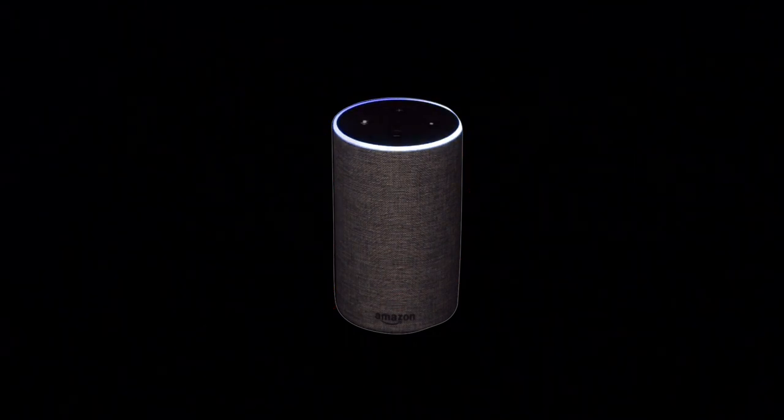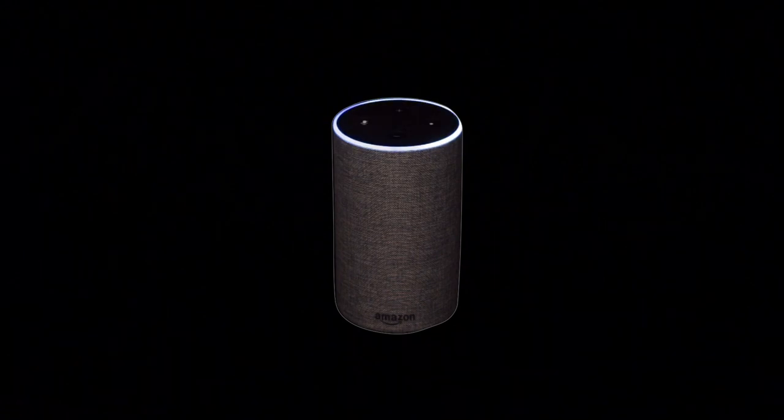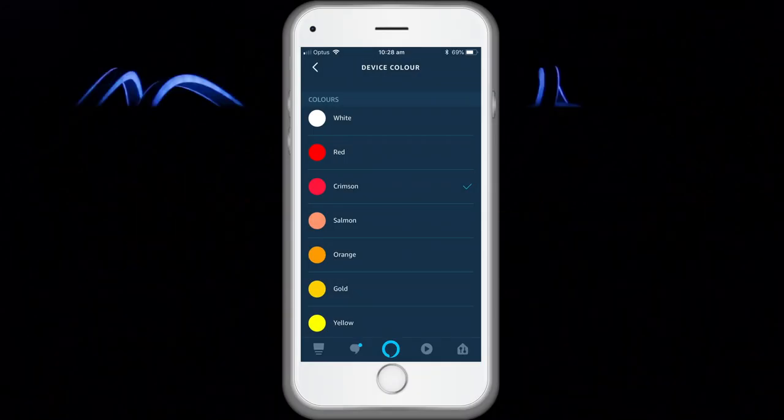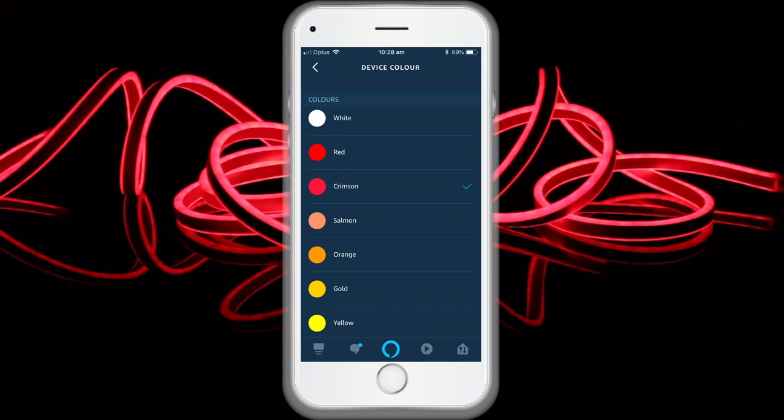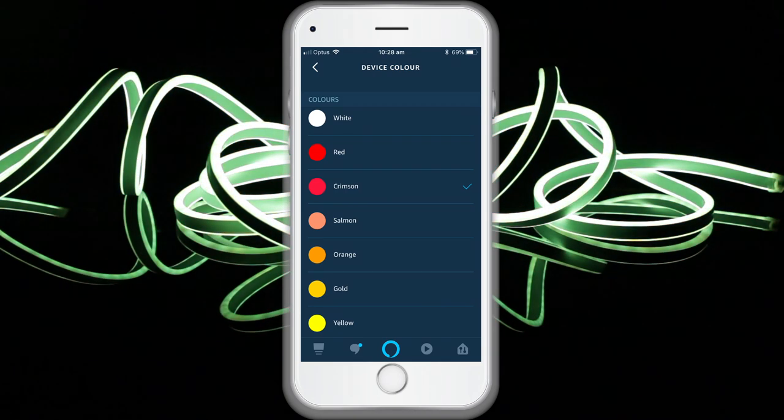Available colour options for Alexa control of your smart device include: blue, crimson, cyan, fuchsia, gold, green, lavender, lime, magenta, orange, purple, red, salmon, teal, turquoise, violet and yellow.